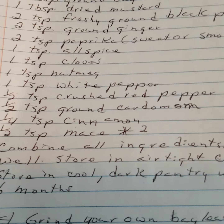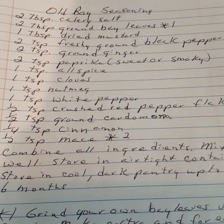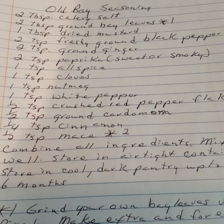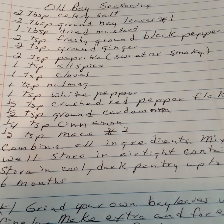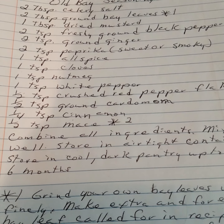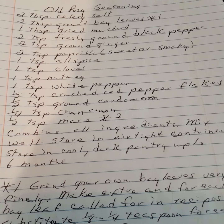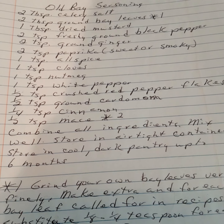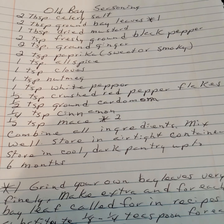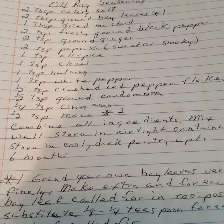Old Bay seasoning: two tablespoons celery salt, two tablespoons ground bay leaves, one tablespoon of dried mustard, two teaspoons of freshly ground black pepper, two teaspoons of ground ginger, two teaspoons of paprika (sweet or smoky), one teaspoon of allspice, one teaspoon of cloves, one teaspoon of nutmeg, one teaspoon of white pepper, one half teaspoon of crushed red pepper flakes, one half teaspoon of ground cardamom, one fourth teaspoon of cinnamon, one half teaspoon of mace. Combine all ingredients, mix well, and store in an airtight container.